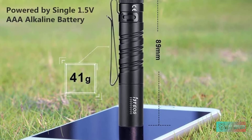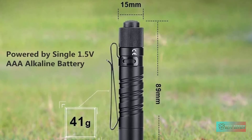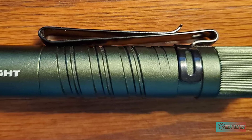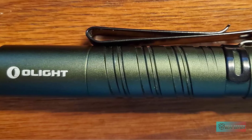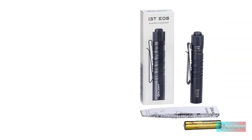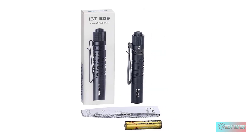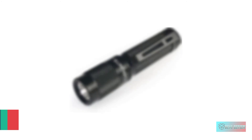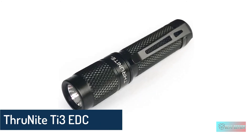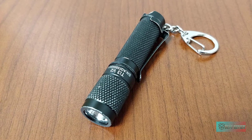An IPX8 rated anodized aluminum body keeps the weight low at 1.45 ounces, while featuring helix styled body cutouts that give it the distinct Olight look while still providing grip. The included 2-way clip keeps this light easy to carry in a pocket, attached to a bag, or clipped onto a hat brim for hands-free operation.